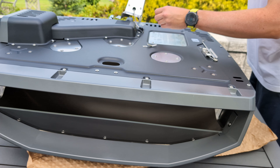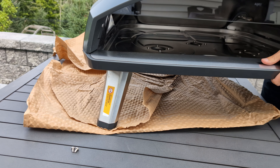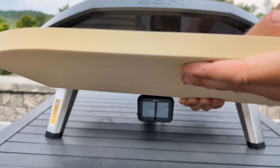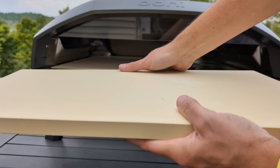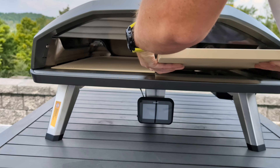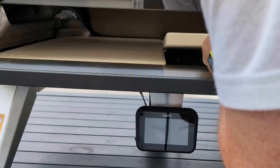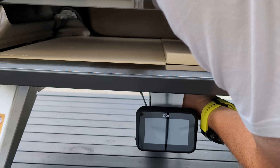Setup is easy, but the legs are not foldable like the portable ovens, so you'll have to flip the oven over to screw them in. While you have it flipped, secure the digital thermometer and plug in the probe cables. I immediately noticed how much thicker these stones are — 20mm, or just over three-quarters of an inch, compared to 15mm in the original Coda. I missed this detail in the press release, so this is a nice surprise.